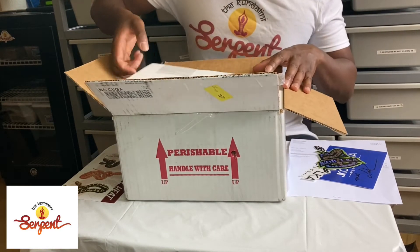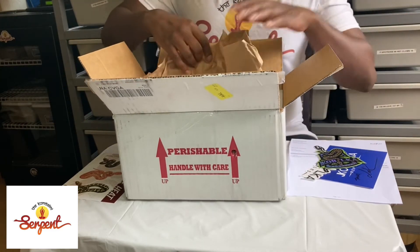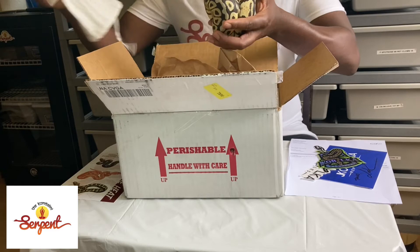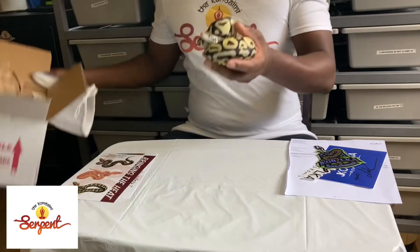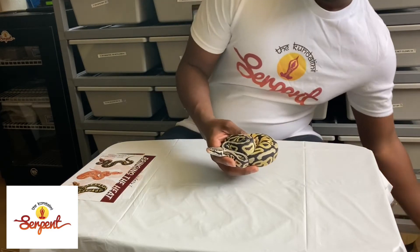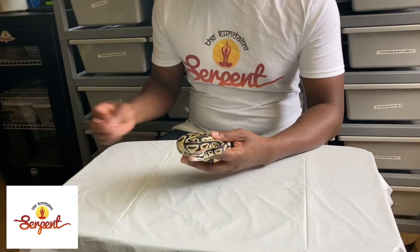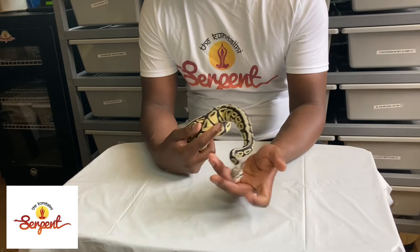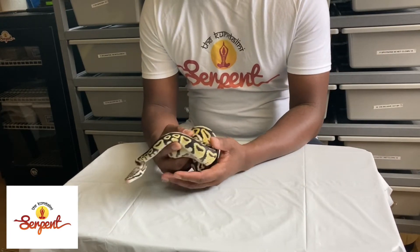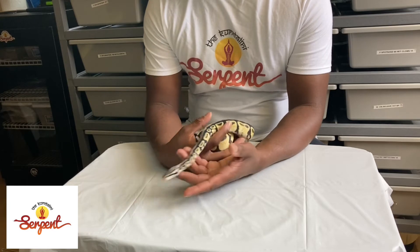Let's get to the good — the snake. So what we have here is a 2020 female pastel spot nose, double head, monarch head clown. I'm really excited about this girl. I'm really big on monarch and I've invested heavily into the project. I bought my first monarch male — he was a double visual genetic stripe monarch from Tom Harvin back in 2019.